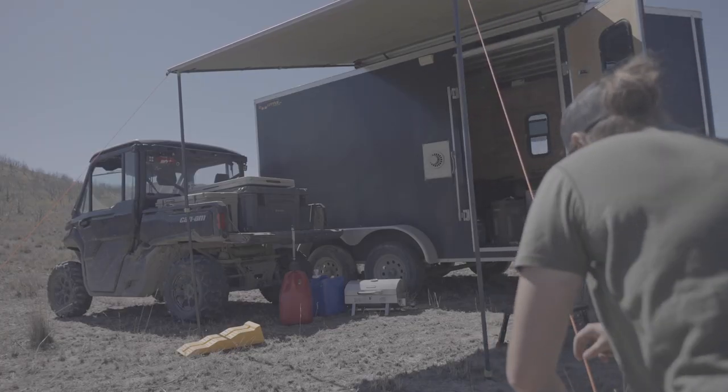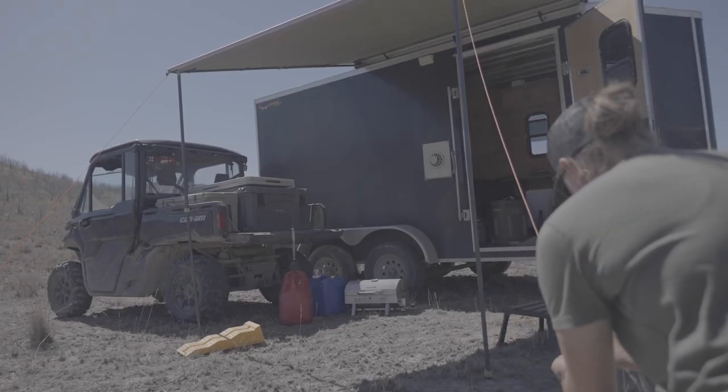With that, I'm taking our cargo trailer, which converts into a camper after we pull the Can-Am out. We did that a few years ago — I think this is going to be our fourth season with it, and we'll definitely be doing an episode on that in the future.